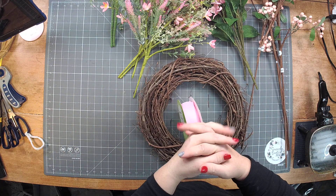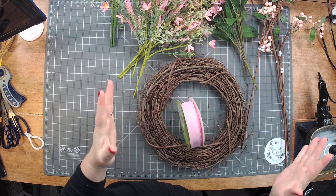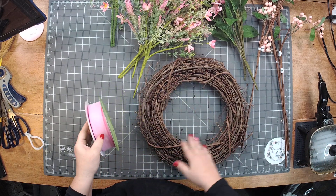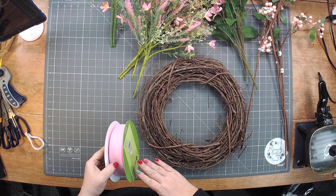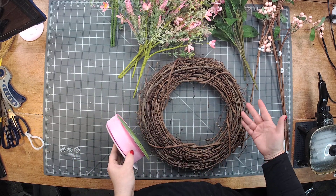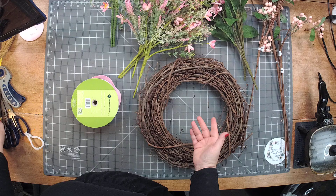Hey everyone, Molly Mal here from Sincerely Creative Mom, Coach Mel. We are going to make a grapevine wreath that could be for anything. I'm doing it all pinks to kind of focus on Valentine's Day.